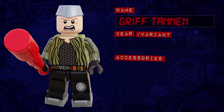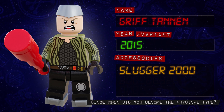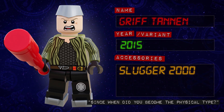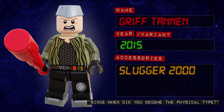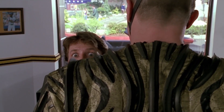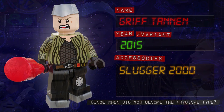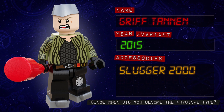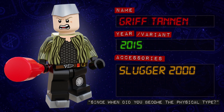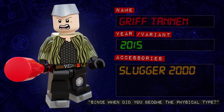Then we have Biff's cybernetically enhanced grandson, Griff Tannen. He's got a brand new printed torso with printed arms, hips and legs. To complete his futuristic look, Griff has a brand new hat piece for his helmet, and a new modified tile piece for the bottoms of his spiked boots, making him taller than a regular minifigure. I decided against printing the helmet strap on his head, since I couldn't give him a second face print without it being visible from the back — this way you can swap out the head for the 1955 Biff from Series 1 if you want more expressions. For his accessory, he comes with an extendable Slugger 2000 baseball bat.